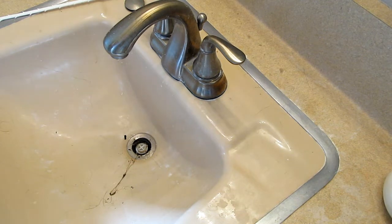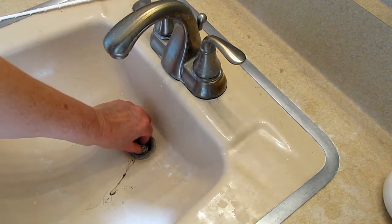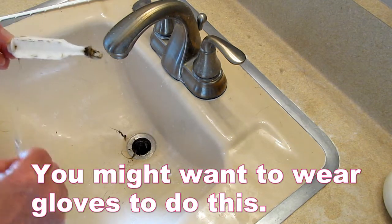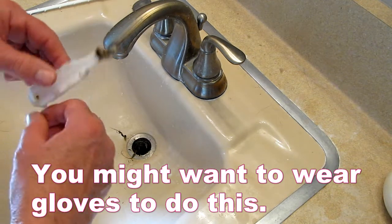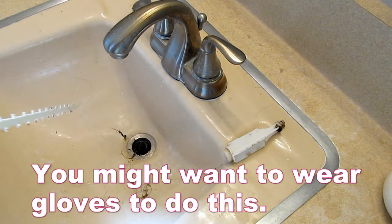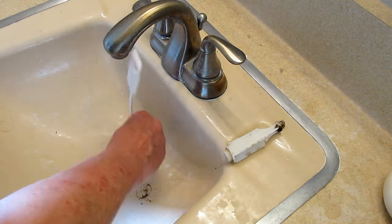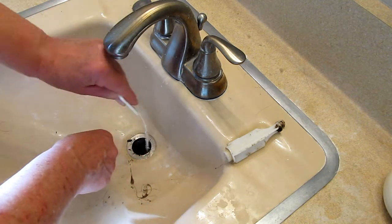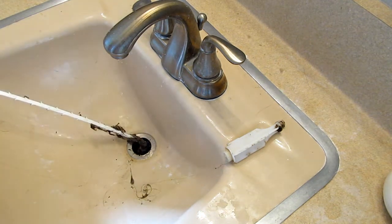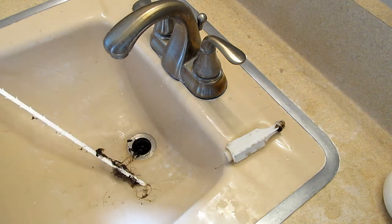Up above, I had unscrewed the stopper and that did help me get some of the gunk out. If you're squeamish about this stuff, be warned — it's going to be pretty gross. You stick your Zip-It down into the hole, and I can just tell there's so much hair down there. Those little hooks just grab on and pull it right out.